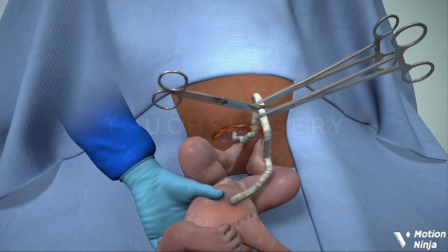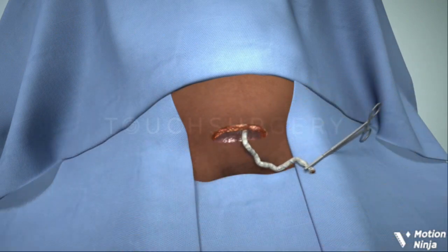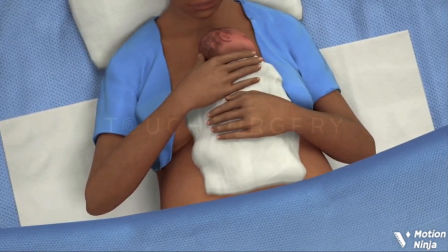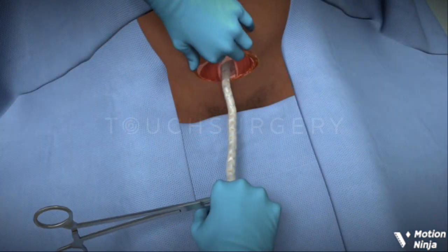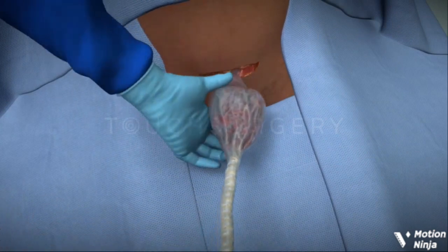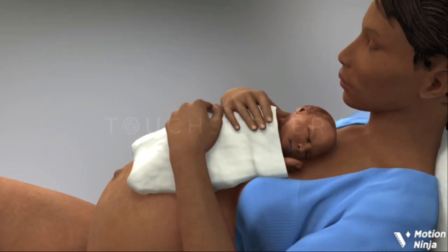The baby can then be checked by the midwife or pediatrician. Skin-to-skin contact can be supported in the operating theater if the mother chooses. The placenta will then be delivered and checked.